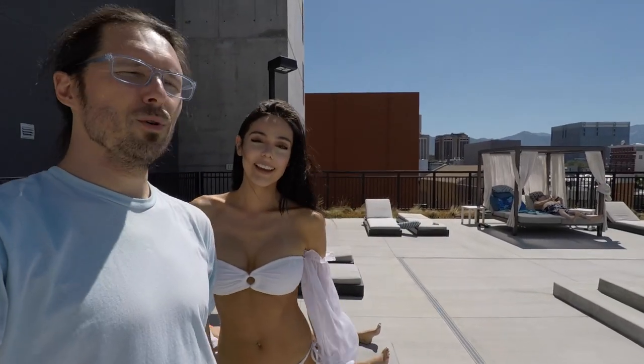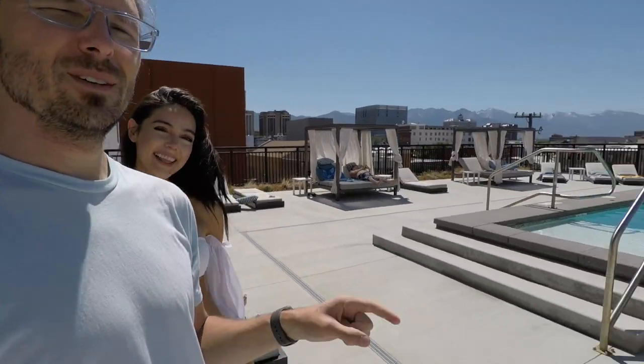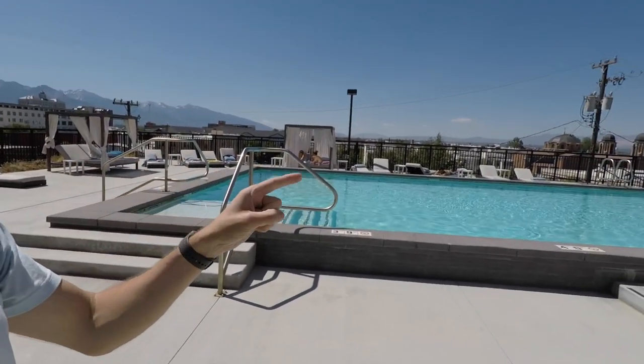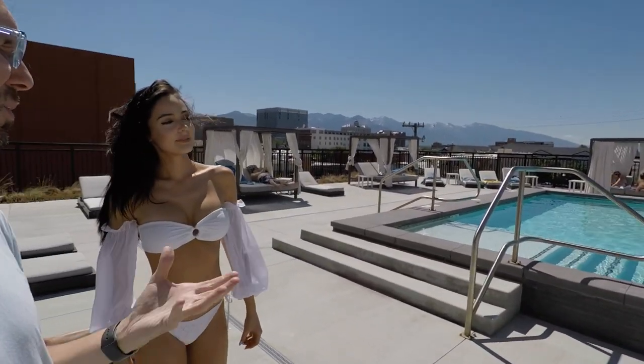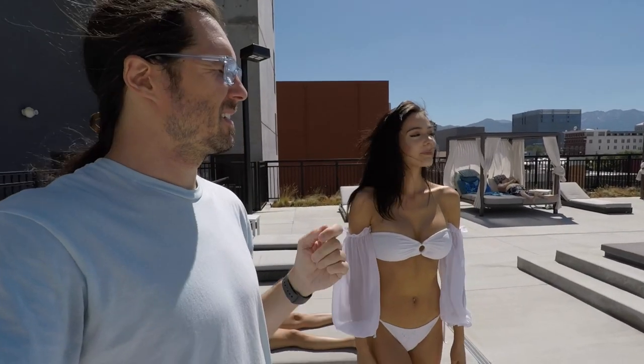Greetings. We are here doing a pool shoot with Jessie — one of my favorite people. We're shooting at this lovely rooftop pool area, so we're going to scout around and figure out the best place to start.